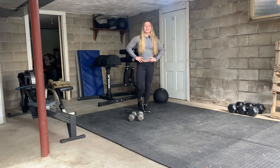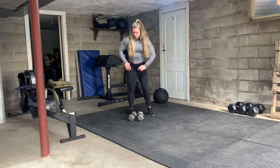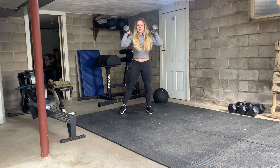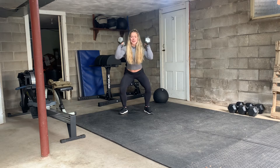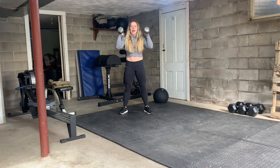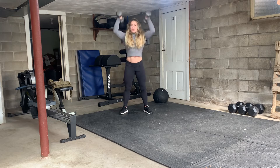Let's chat about the dumbbell push press. You're going to bring your dumbbells safely up to your shoulders, then feet out a little bit, turn your toes out, and try to sit back in your heels as you dip. Then drive through your heels, squeezing your butt as you get your bells overhead. Try to put it all together in one movement — dip, go, dip, go.